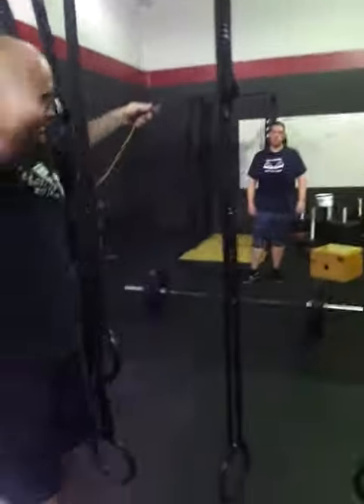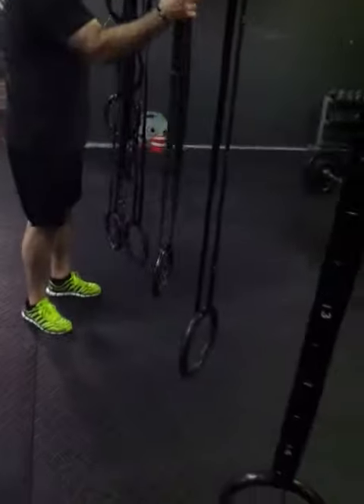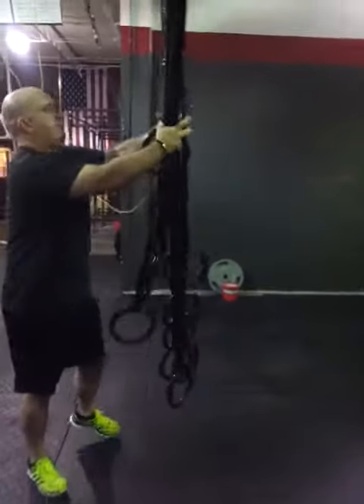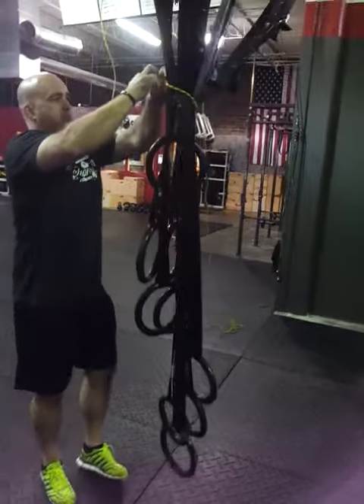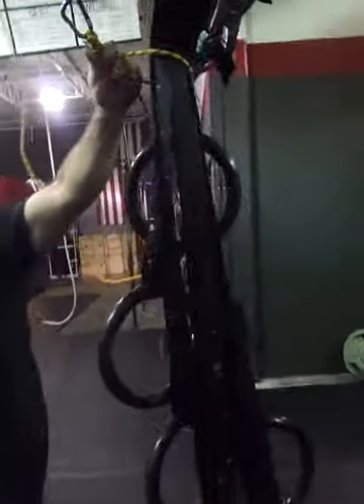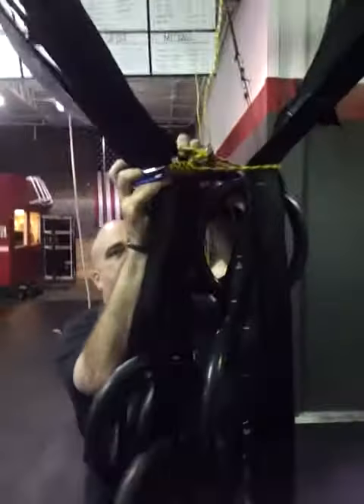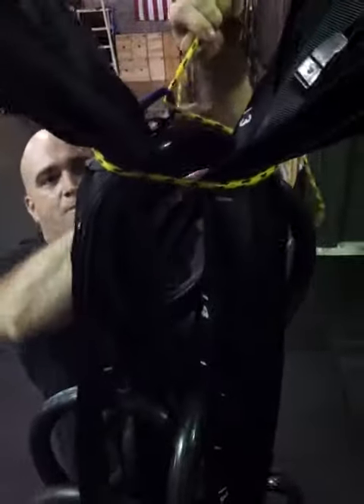We're going to do pretty much the exact same thing. The rings have to be lowered all the way to the ground, or as close as you can get to the ground. Keep this tight. The whole key is to keep this whole knot really, really tight the whole time.